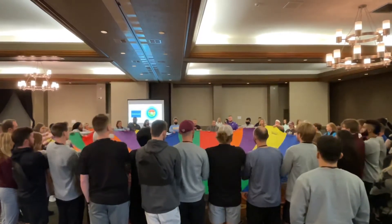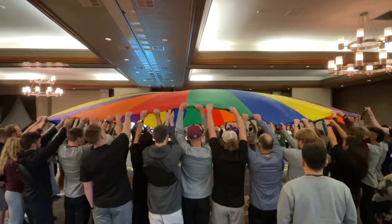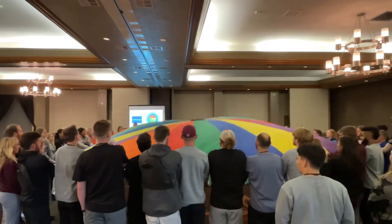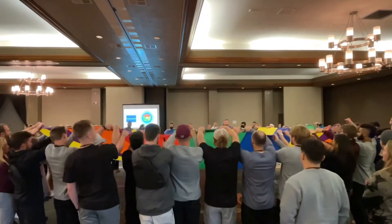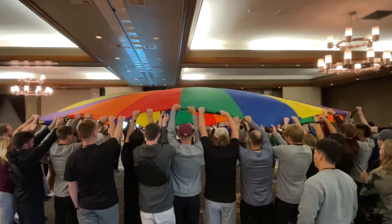Go up, breathe in, and down slowly and quietly. Up, breathe in, and down.